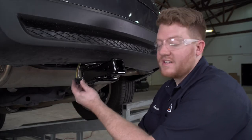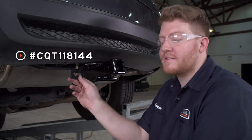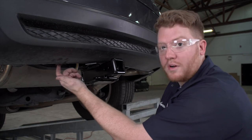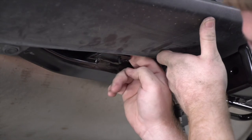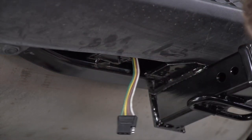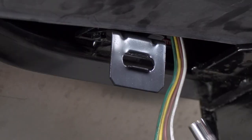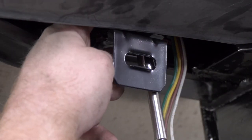Now that we have our four-flat harness next to our receiver, we're going to secure it using a four-flat mounting bracket. Our U-Haul hitch comes with a mounting plate welded to it for our bracket, so we're going to install it on that. We'll bring our hardware into place, put our nuts on, and tighten it up using a three-eighths socket.